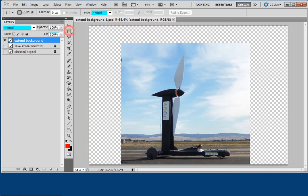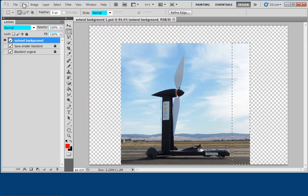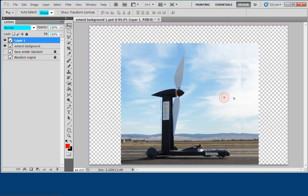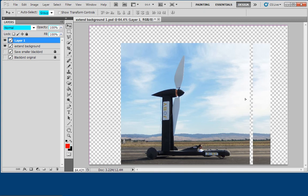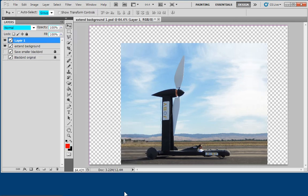The first thing I'm going to do is take the rectangular marquee and select an area on the right side after the car — I don't want to include the car. I take this background and go Edit > Copy, Edit > Paste, and now I move it over to the right. But when I move it over, it doesn't look natural — things don't line up. So now I'm going to do my trick: Edit > Transform > Flip Horizontal. And look — it looks perfect.